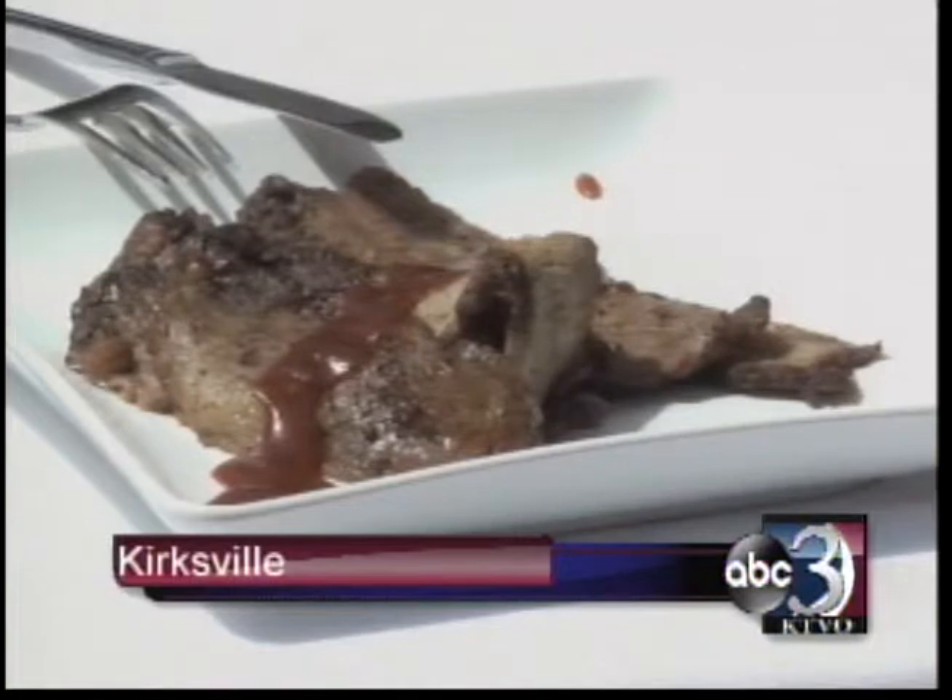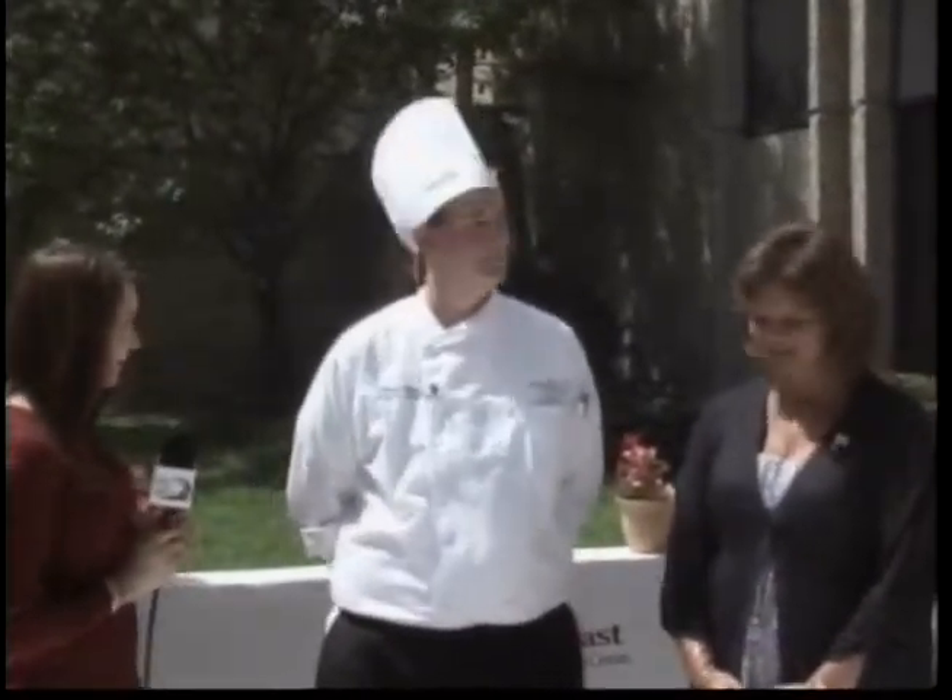Thanks, Ella, and Good Morning Heartland. If you're just joining us, we are at the Northeast Regional Medical Center and we just made brisket. It looks fantastic. I'm joined here by Andrea Greer and the CEO, Renee Brighton. How are you doing? Good morning. Hi.